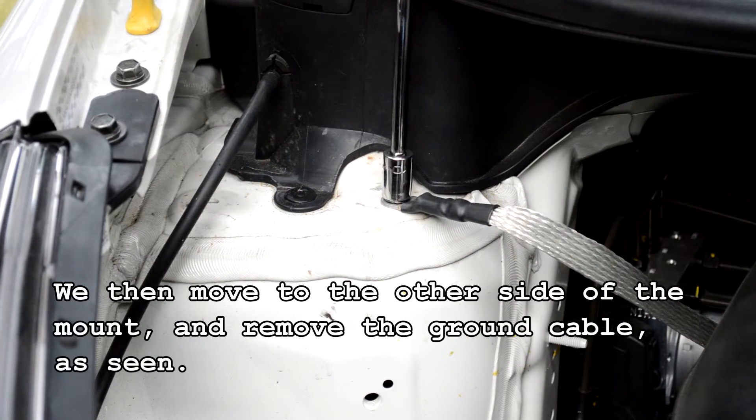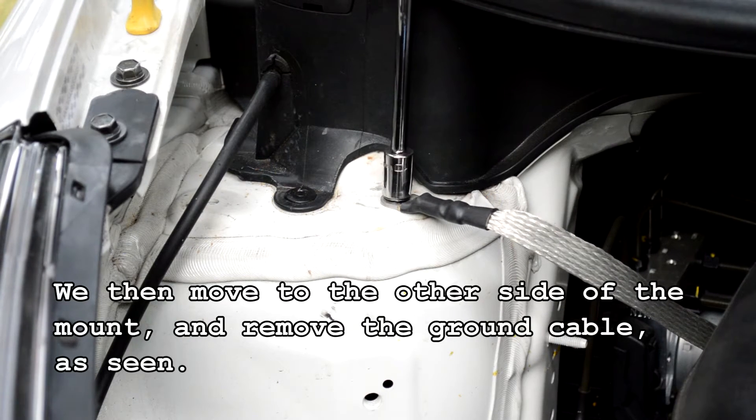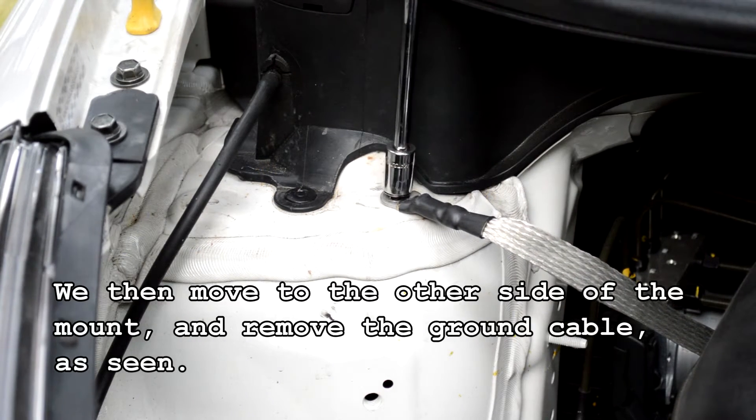We then move to the other side of the mount and remove the ground cable as seen.